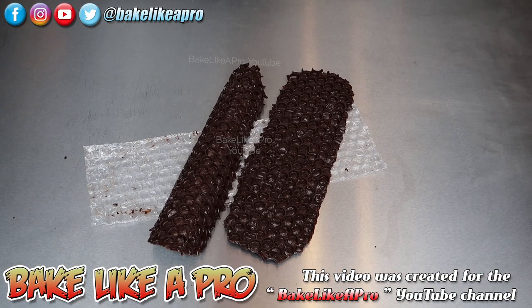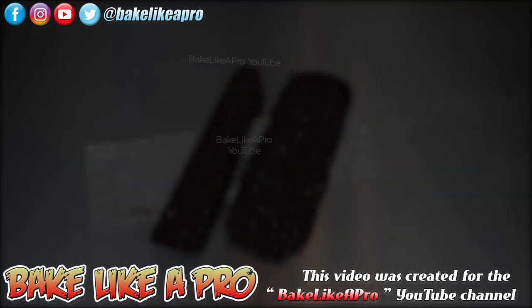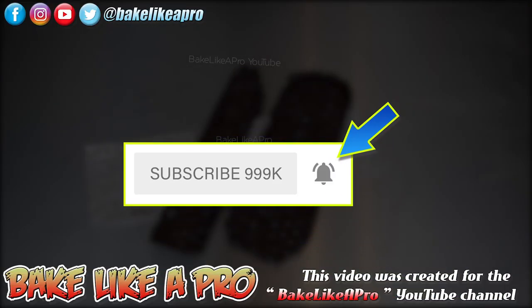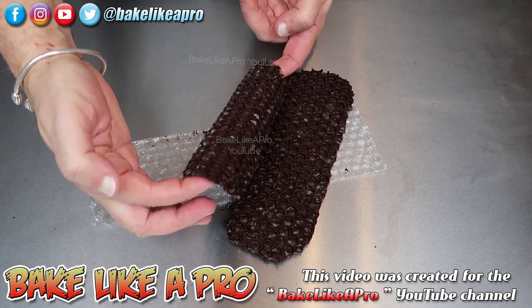That's it for this really fast video. I hope you enjoyed it — if you did, please give me a thumbs up. Subscribe if you wish. If you're on Facebook you can check me out at facebook.com/bakelikeapro. And if you do subscribe to my channel, make sure you click the little notification bell icon — it's brand new to YouTube and it will alert you in your email every time I upload a brand new video. That's it for today, I hope you enjoyed my video and I'll see you next time.